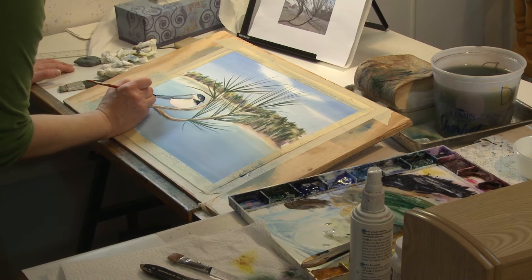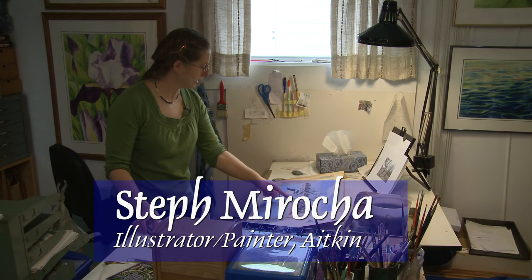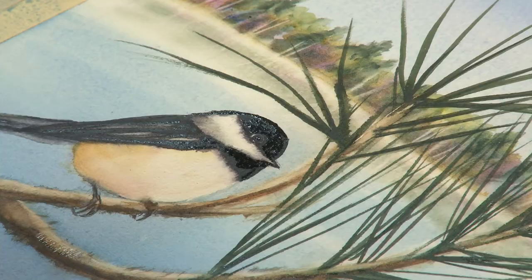I still have masking on this part — I need to build up the twigs more. But this is the idea. I'm just going to put a little dot of acrylic on his eye to give him a sparkle.